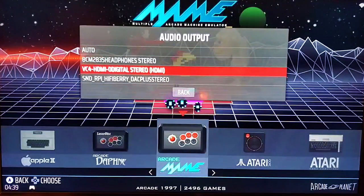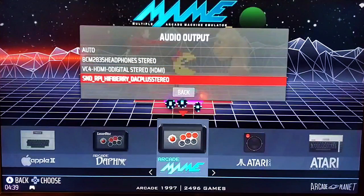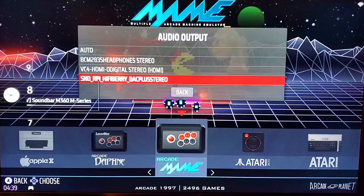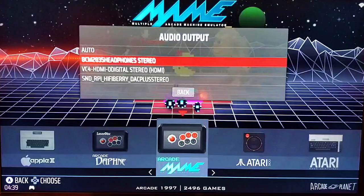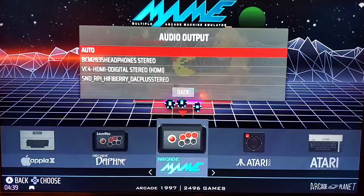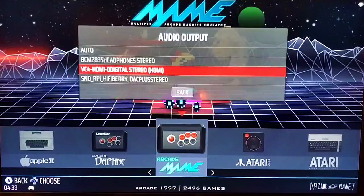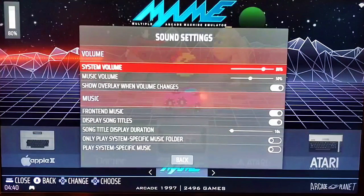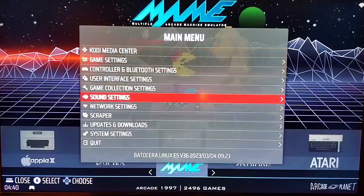For Audio Output, you're going to have multiple options — headphones, HDMI, digital stereo. This particular Pi I'm using today is a 4B with a HiFiBerry board on it, so I have an additional audio output setting. Sometimes you will load up your system and have no audio — the first thing to do is hit Start, go to System Settings, go to Audio Output, and choose a different audio output than Auto. Sometimes Auto will not be outputting to your setup. Choose the one that works, and you'll see a sound bar show up in the upper left-hand corner letting you know volume is coming in.